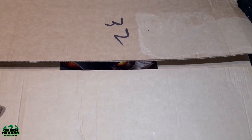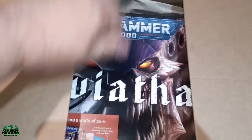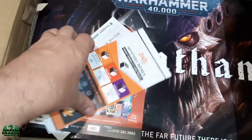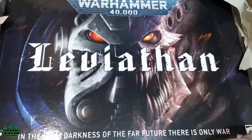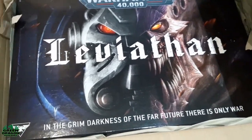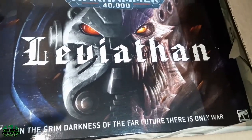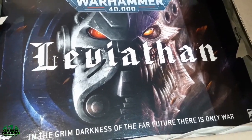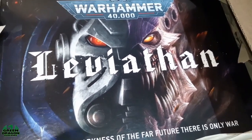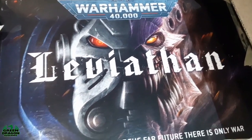Okay guys, we're ready to see what's in it. Yep, it has arrived - the 10th edition starter set is here, so I've got a lot more figures to assemble. Now there are loads of videos doing reviews on this box and its contents, so I'm not going to do one unless you really want me to. I'll show you all the plastic that's in it that everybody else on YouTube is showing at the moment - I will do that, no problem at all.